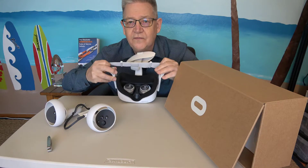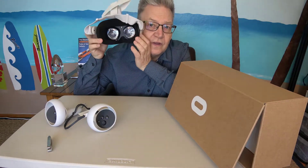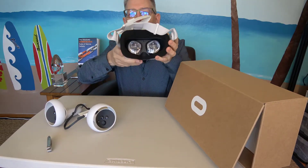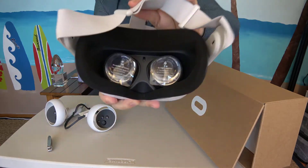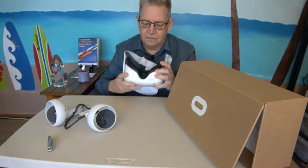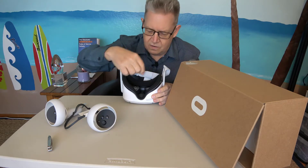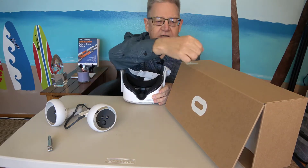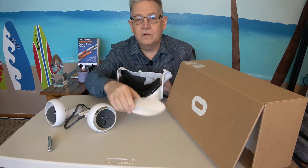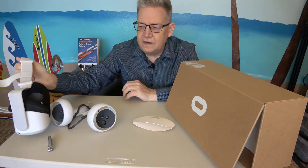The headset comes with two little lenses on the inside so you can see the 3D movies or whatever. They have little labels on them, so you've got to peel those labels off. That was easy. And then you've got to take this paper thing off — it comes right off. There you go, headset ready for action.